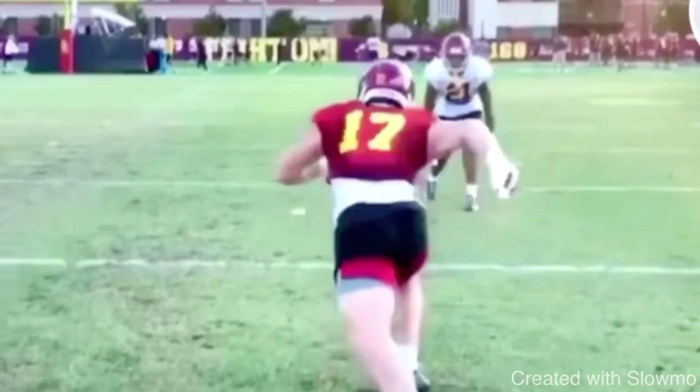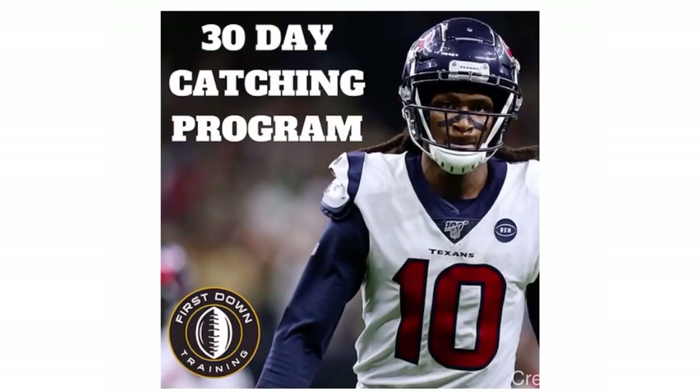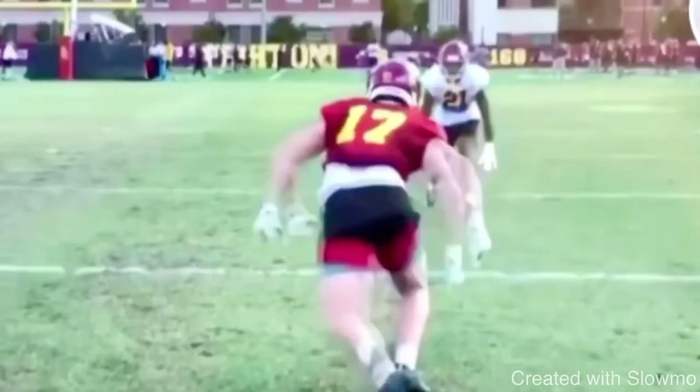If you're a receiver and maybe you struggle with catching the ball — you have too many drops, you feel like you don't have the best hand-eye coordination — check out that very first link in the description. It's 30 days of catching and grip strengthening exercises for wide receivers, no quarterback necessary. All the exercises you can be doing on a daily basis, structured into a specific plan with sets and reps to improve your hands. If you have a quarterback, there's also a separate program built in for that.